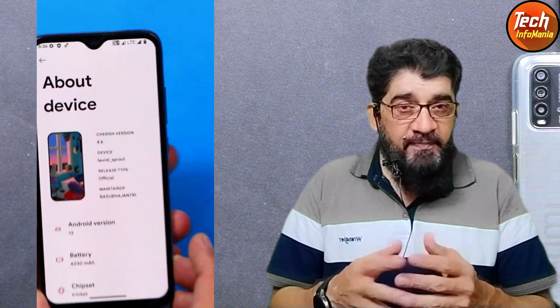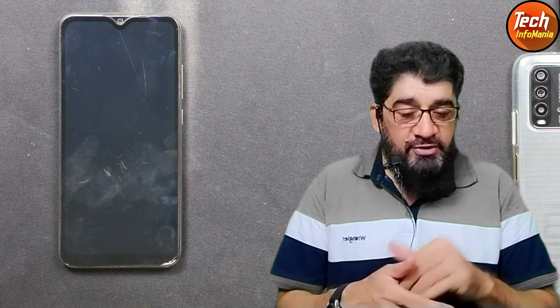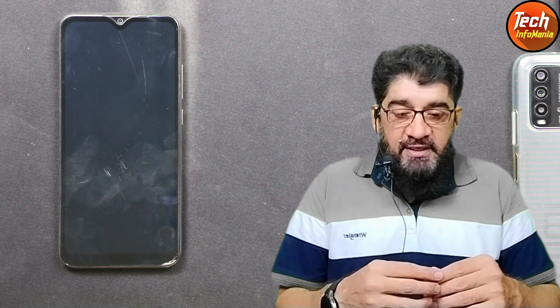Good morning, good afternoon, and good evening everyone. Today I have the Xiaomi Mi A3, and many requests came in asking for a tutorial on flashing Cherish OS, the latest version 4.6. Many complaints are coming in that people are trying to flash but the ROM is not getting flashed on the Mi A3. If you follow my steps shown in this video, the ROM will get flashed on your Xiaomi Mi A3.